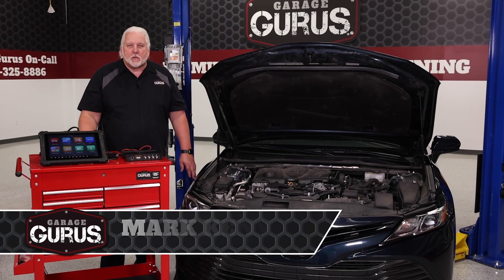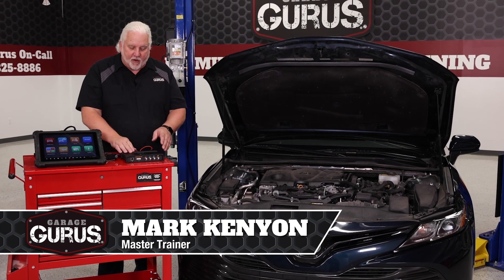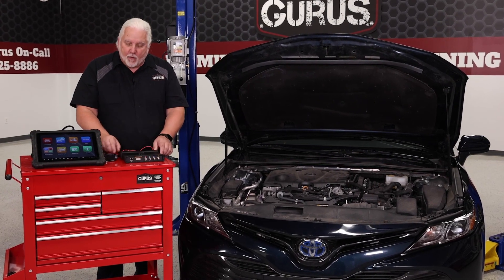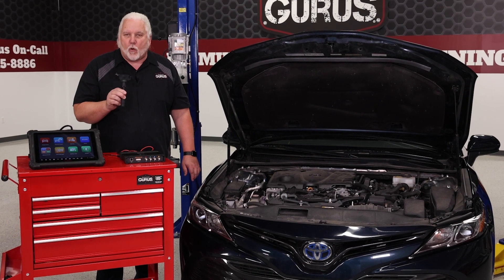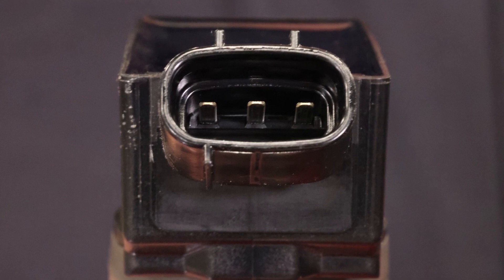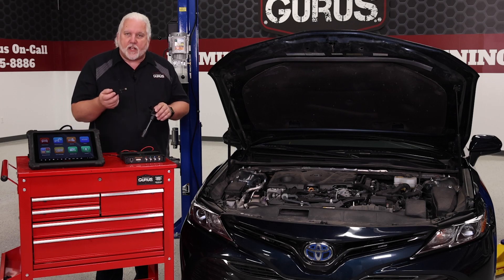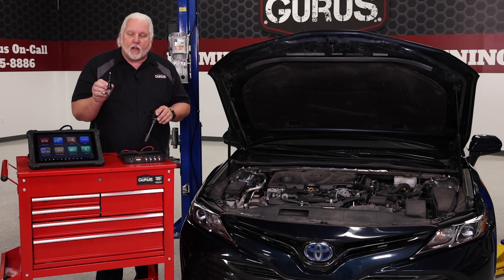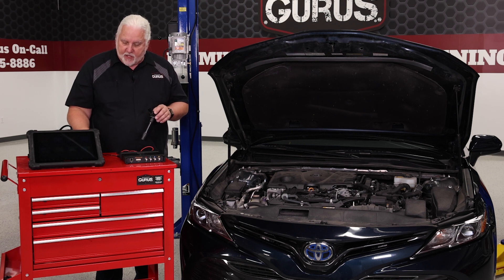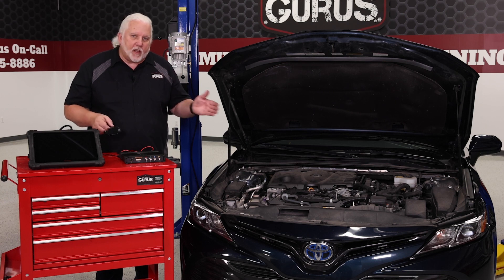Hi, I'm Mark Kenney with Garage Gurus, and today's tech tip we want to talk about using a signal generator to test this ignition coil. There are two tests we're going to do: one, we're going to test the internal module inside this coil, and two, we're going to use our spark tester to load this circuit down — basically put this coil under a load to make sure it doesn't break down under heavy loads inside the vehicle.